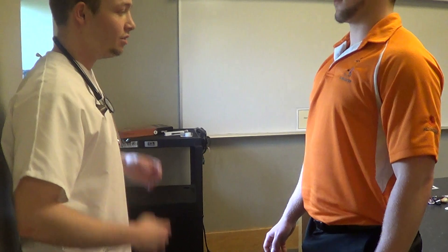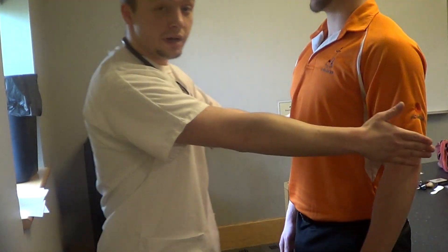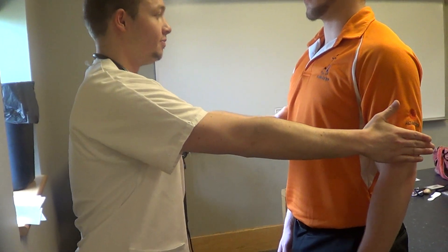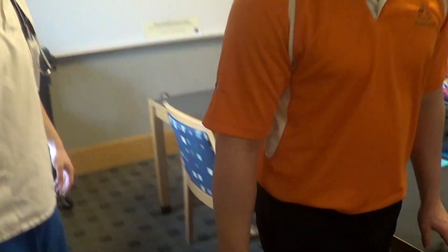Now can I have you stand up for me? Put your arms together and your feet together and close your eyes. This is the Romberg test. My client stayed balanced, good stability, and is not dizzy. Can you please walk over there and walk back to me? Gait is normal. He stayed balanced, no dizziness.